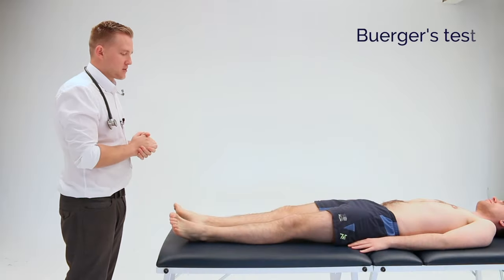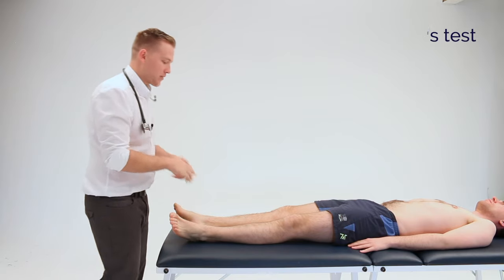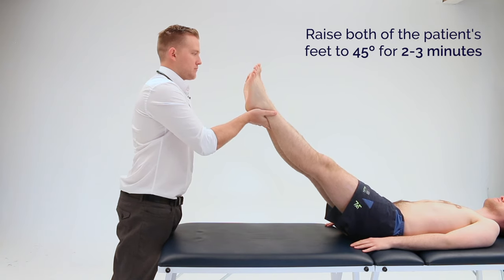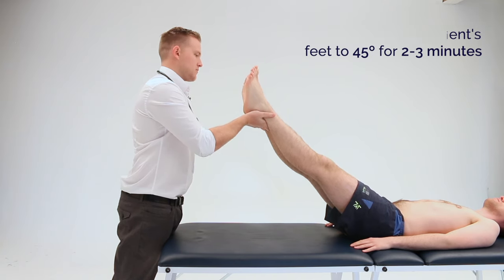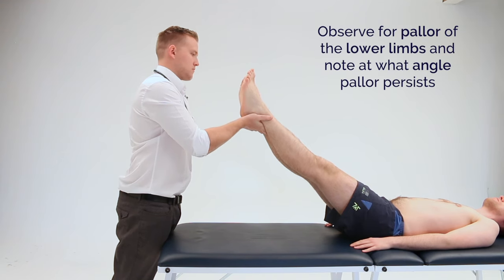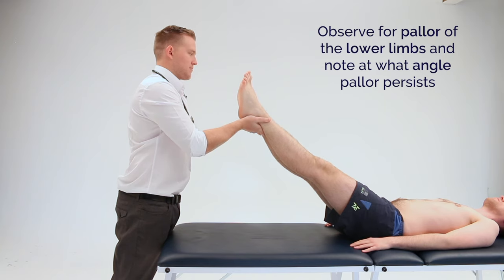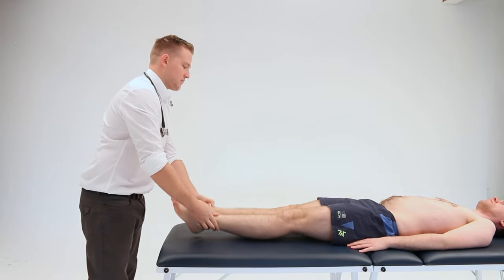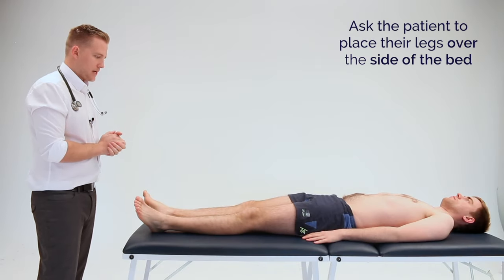I'm now going to lift both legs up — do let me know if you have any pain. And now swing your legs around so you're sat on the side of the bed.